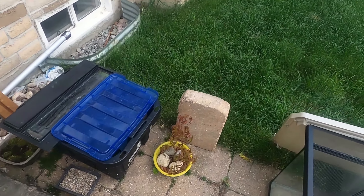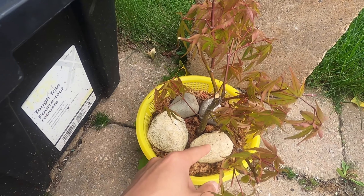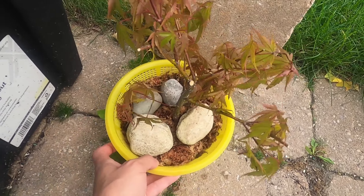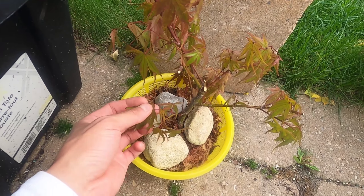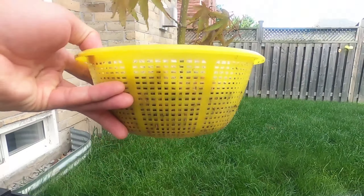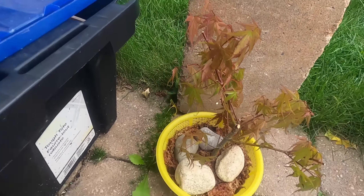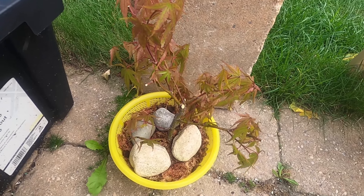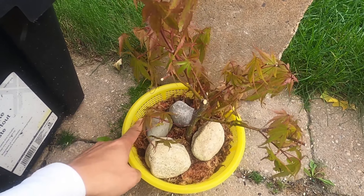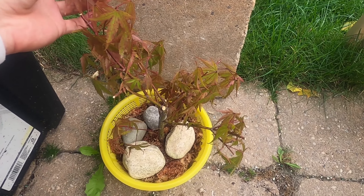This one is the Acer palmatum Arakawa. This has rooted from the air layer — there are a lot of roots under here. I didn't video it because I was doing a whole bunch of air layer harvests. I took that off and it's in sphagnum moss in a colander-type thing. I'm not worried about root rot because even though sphagnum moss holds a lot of moisture, the container is very open. Hopefully it does well and comes back with a lot of vigor next year.